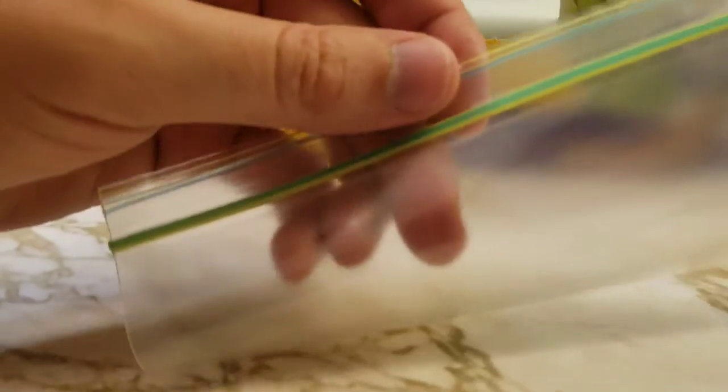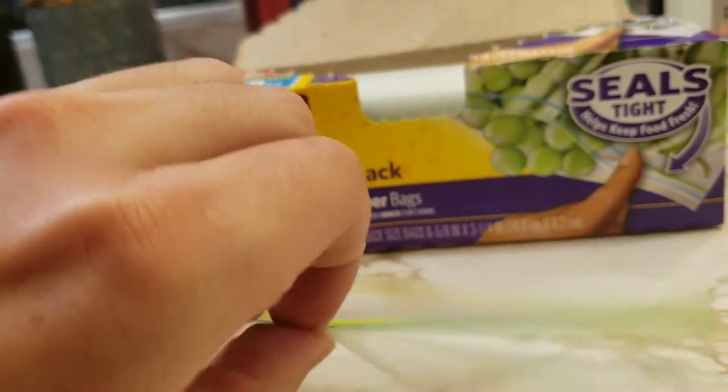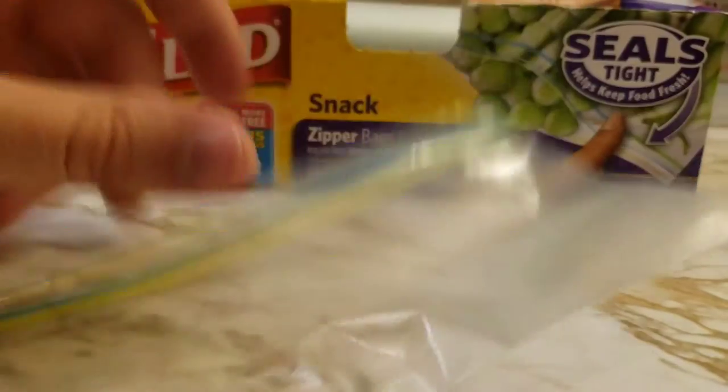These are very nice, and when the seal's green, you know it's sealed all the way. You can pull it apart and you see one side's blue, one side's yellow. Stick what you need in there and seal it back up — keep that freshness.